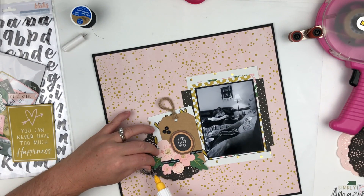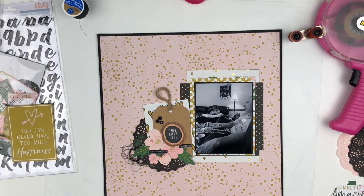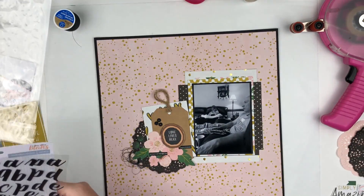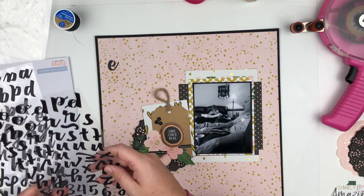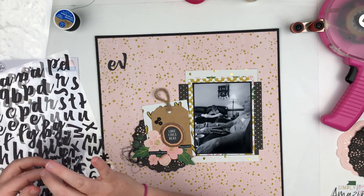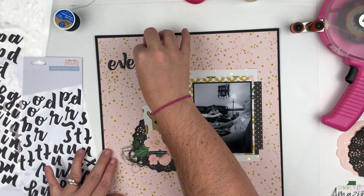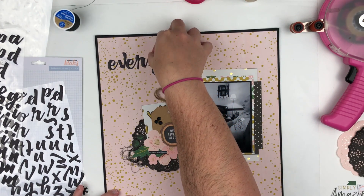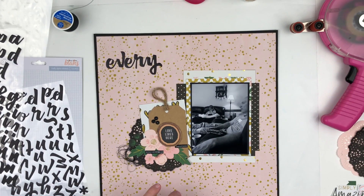Now I'm going to work on the title. I'm pulling out the Puffy Alphas from Pinkfresh Studio — they're black with a scripty kind of font, which is really cool. I'm going to put them together to make them look like one word. I really love the way this came together. The title of this layout is going to be 'Everyday Moments.'